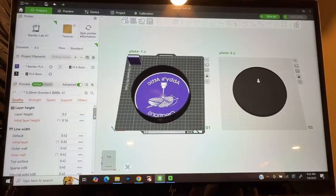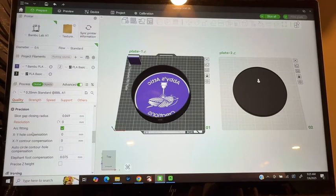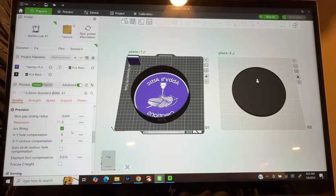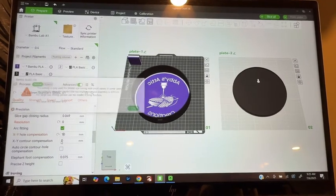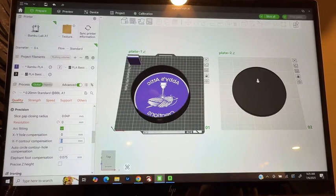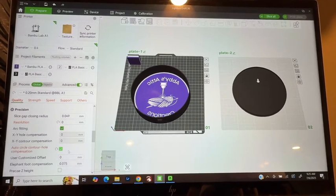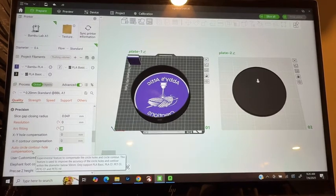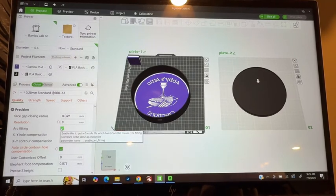I'm then going to go back over to global on the other side and look for precision. I like to make sure the arch fitting is selected so that it fits snugly, but not so snug that you can't open it if you had to. Another thing you can do is you can adjust these here if you wanted to, though it isn't actually letting me do that right now.